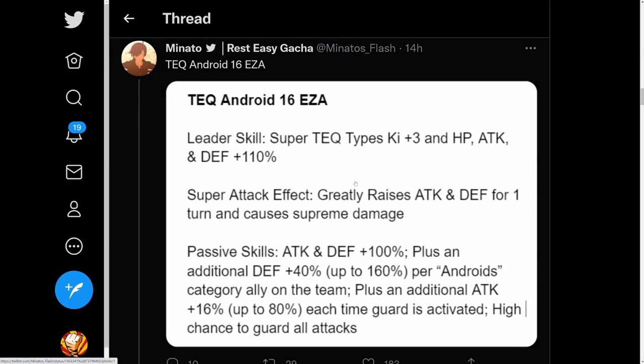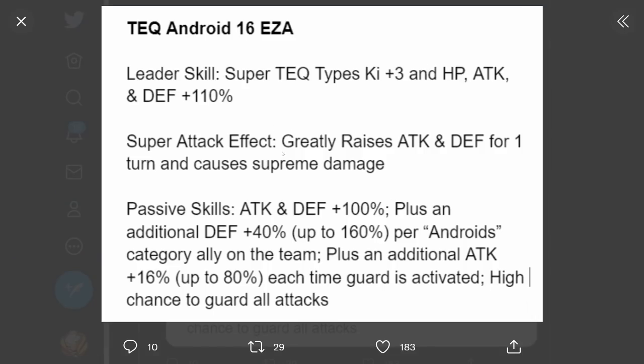Now the Tech Android 16 Extreme Z Awakening. Leader skill is super Tech type Ki plus 3, HP attack and defense plus 110%. Super attack greatly raises attack and defense for one turn and causes supreme damage. Passive is attack and defense plus 100%, plus an additional defense plus 40% up to 160% per Android category ally on the team, plus an additional attack plus 16% up to 80% each time guard is activated, and high chance to guard all attacks. Really good.